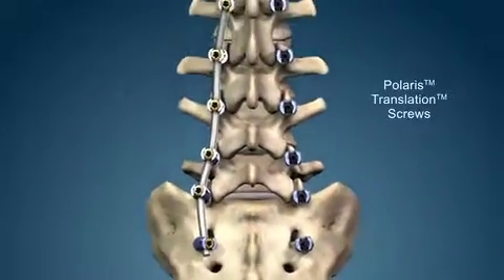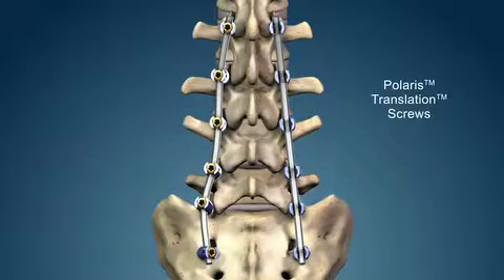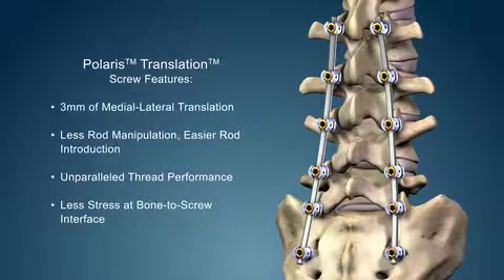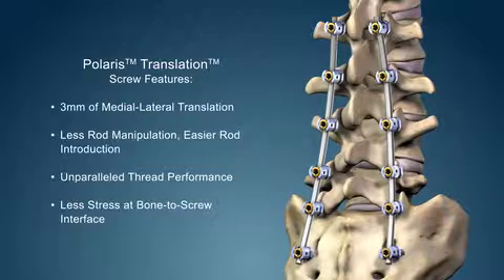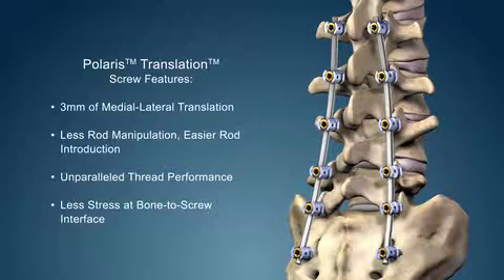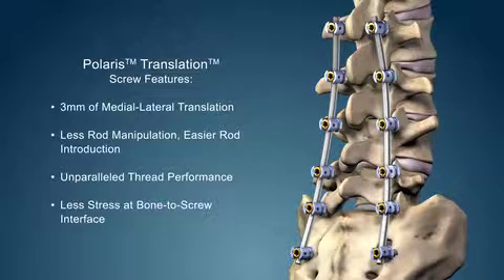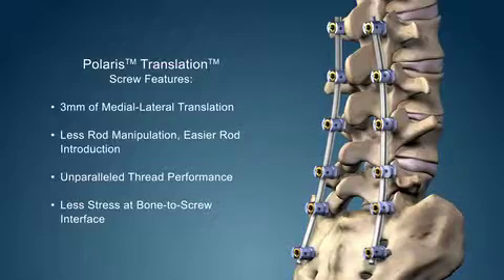The Polaris translation screws provide the surgeon with an added level of flexibility via the translating screw heads, providing 3 mm of medial lateral translation, less rod manipulation and overall easier rod introduction, unparalleled thread performance and less stress at the bone-to-screw interface.